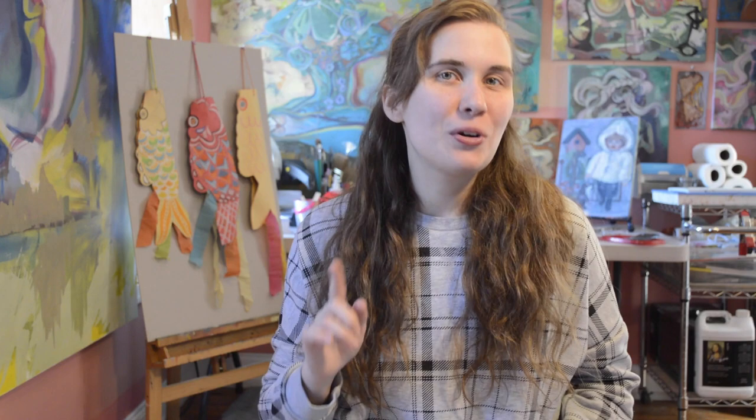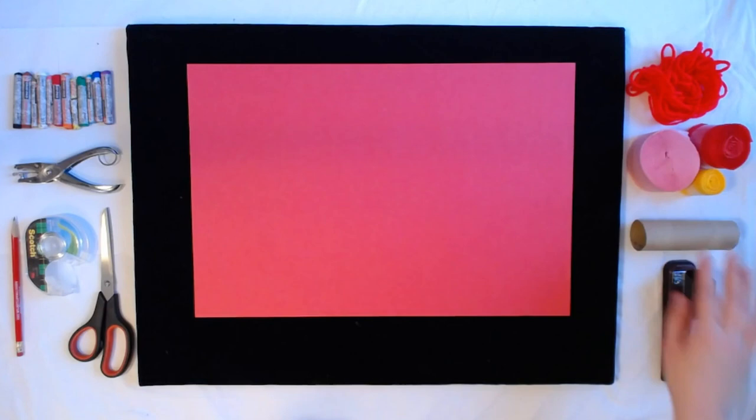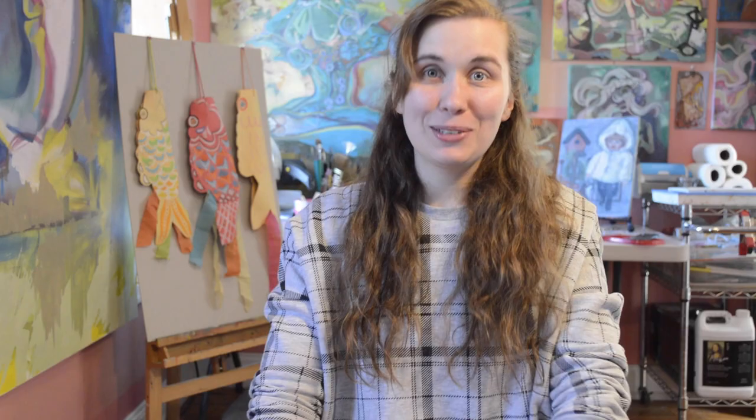Now that you know all about Children's Day, here's what you need to make your very own koinoburi fish kite: a 12x18 sheet of construction paper, some yarn, streamers, a toilet paper tube, a stapler, a pencil, some tape, a pair of scissors, a hole puncher, and something to color with. I'll be using some well-loved oil pastels. However, you can use whatever you like.